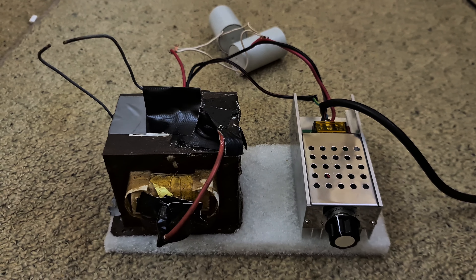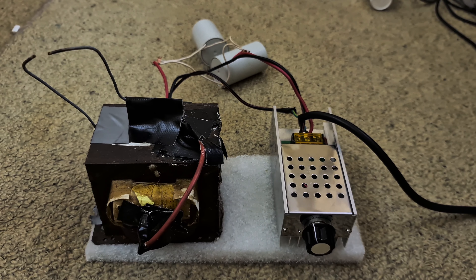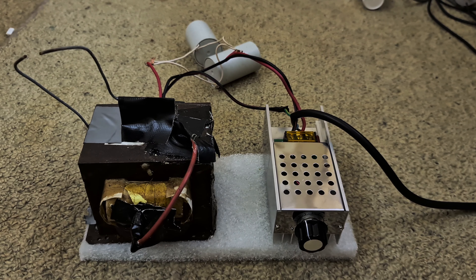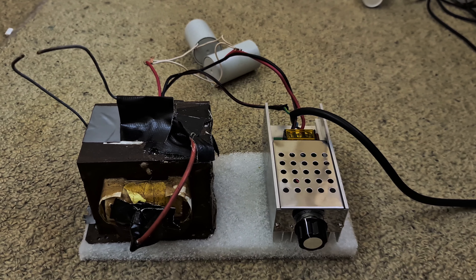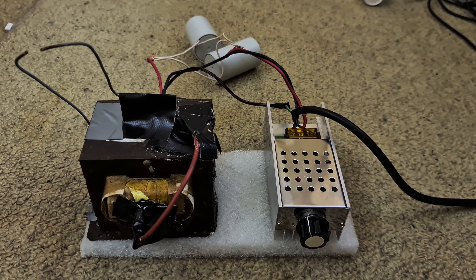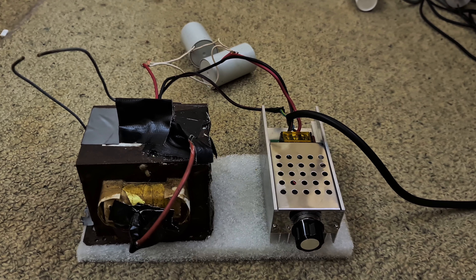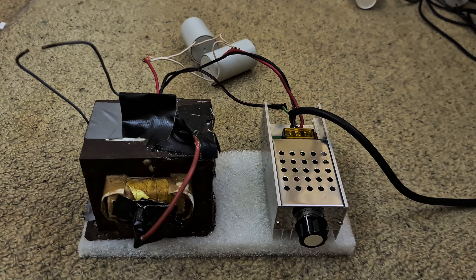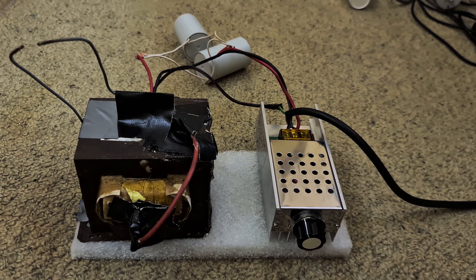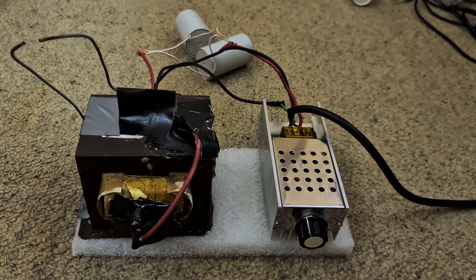There you go — a very simple little circuit to replace the complicated and bulky one that most people use for their Tesla coils. Hopefully some people see this and spread the news, and in future we'll see people using this much simpler circuit for their various mad scientist high voltage experiments. Mad scientist, signing off — have a good one.